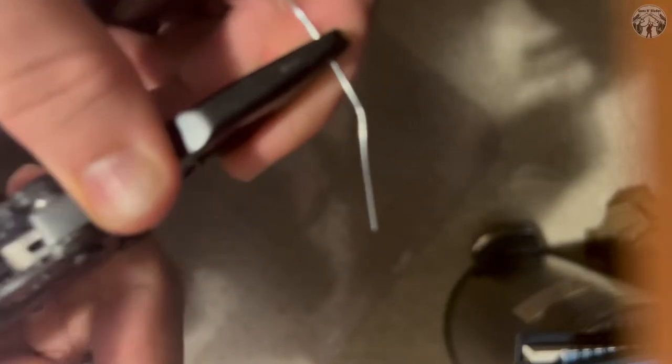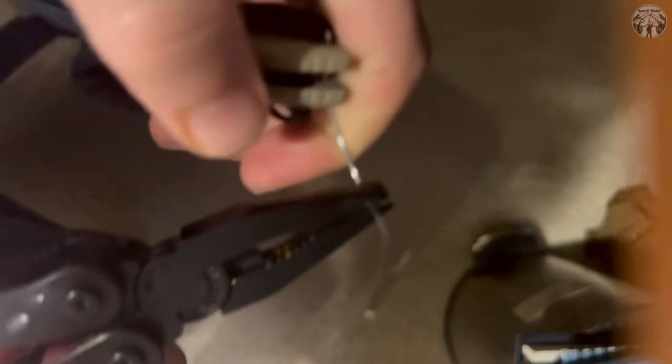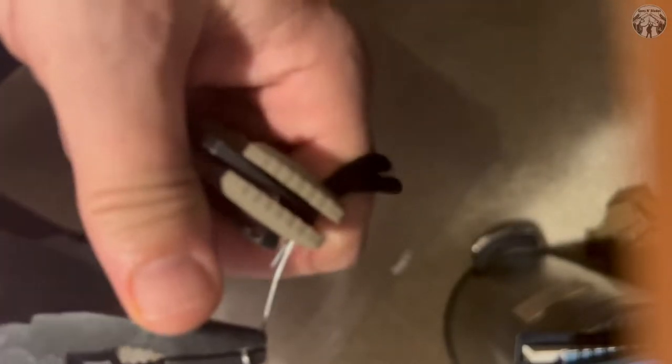This is a fail-safe way to get it through. Get a good handle on it and pull it through - just like that. That is the smart way to do it: not pushing it, but pulling it.